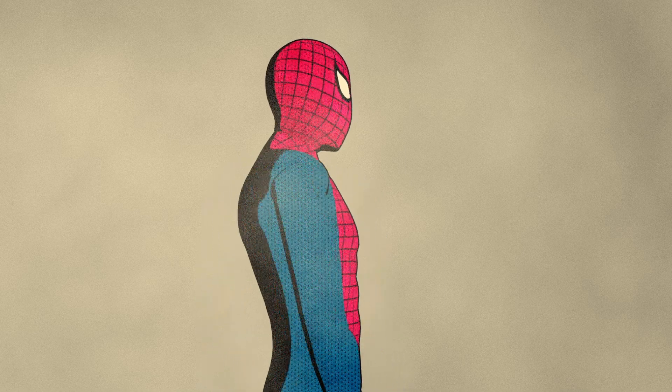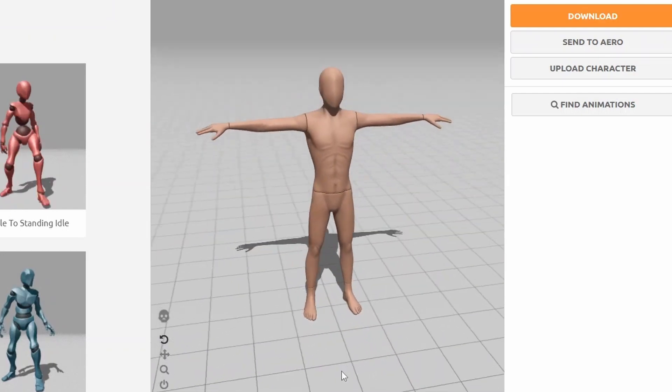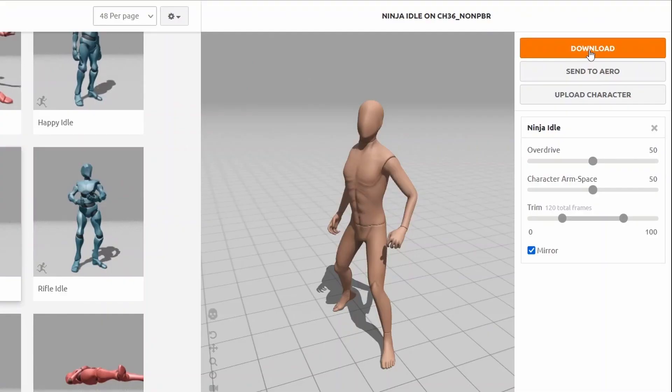So first, I need a 3D model, and there are tons of places where you can get these online. The one I'm using is the mannequin model from Mixamo, because it's already animated and it's free. So I'm just going to choose one of these animations — I think Ninja Idol looks pretty good — and then I can just hit download.